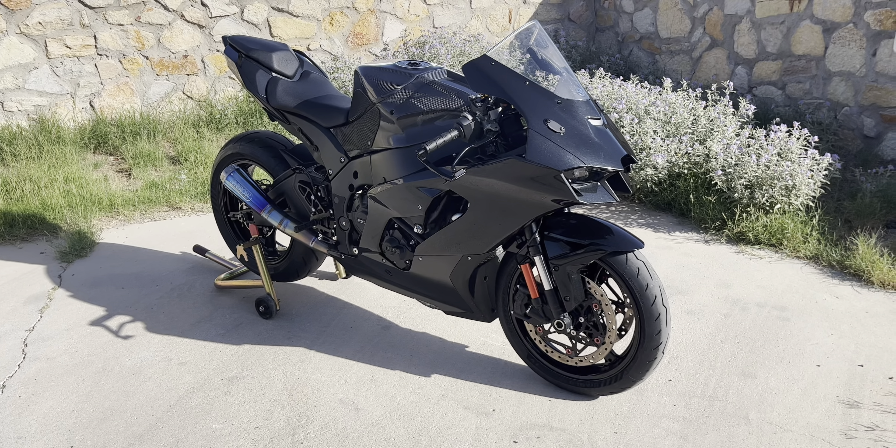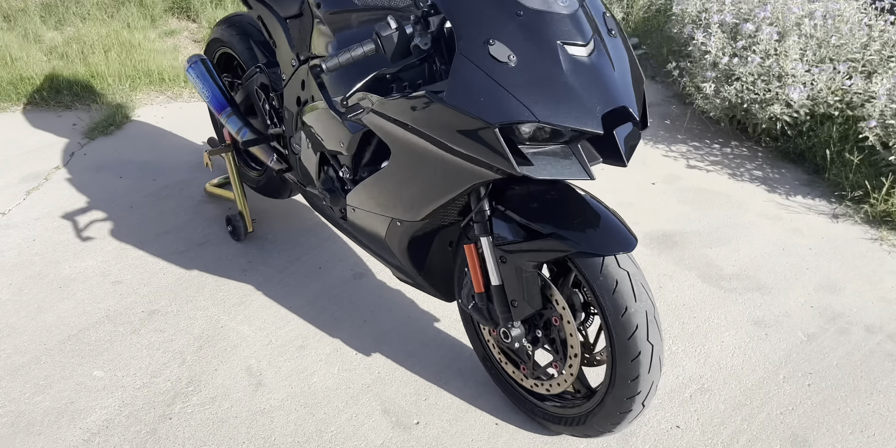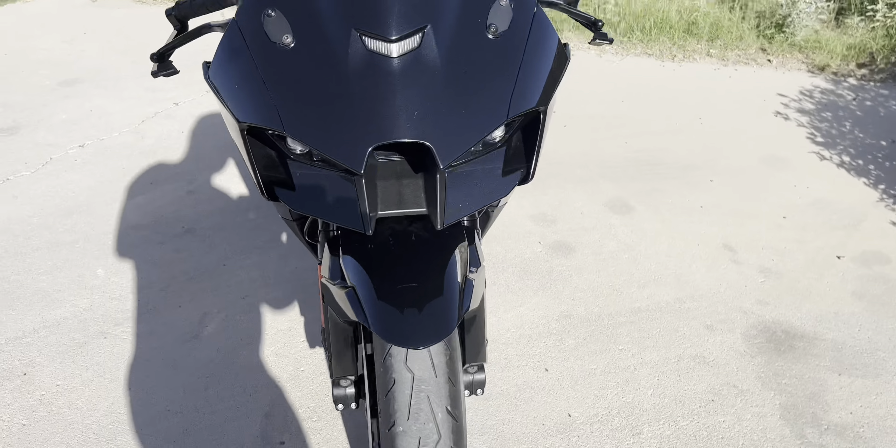We got the OEM reflectors deleted, all the OEM badges deleted — the bike's been completely debadged. Wheel accents have been deleted as well. I like how it came out with the debadged look — very, very clean look.